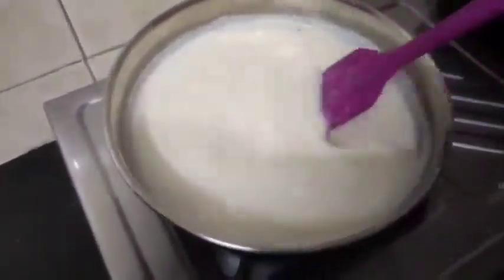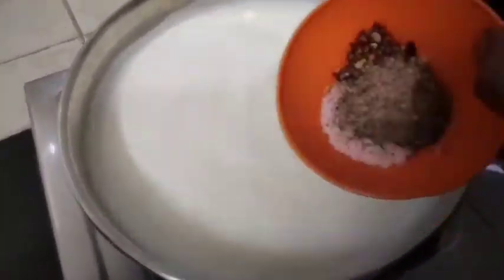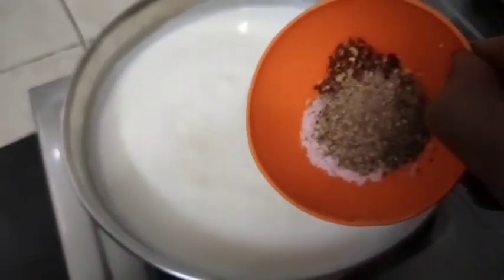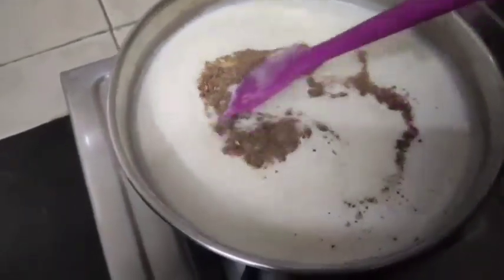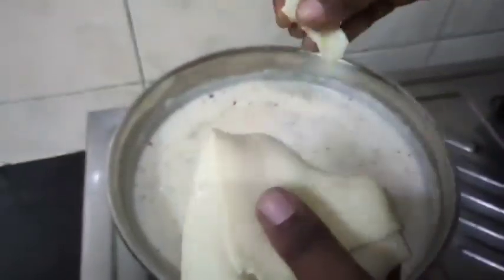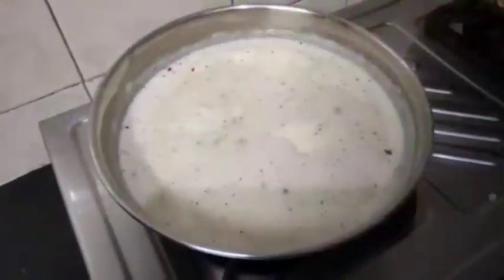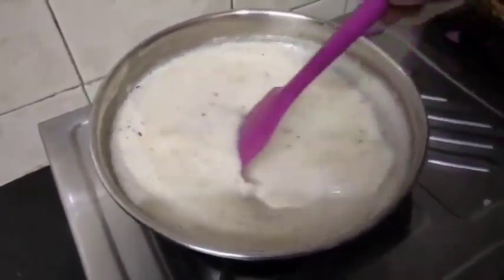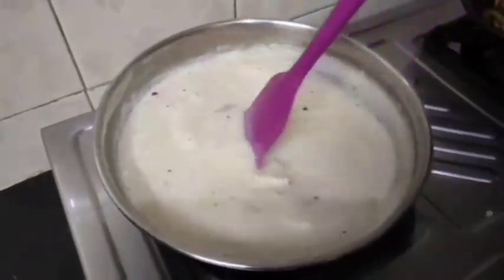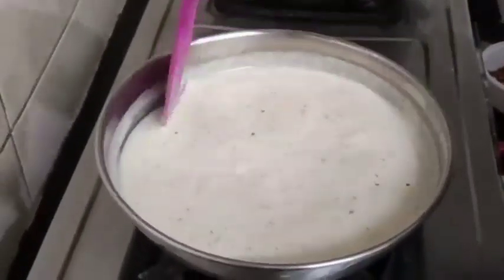Add 1 cup of pasta, 1 teaspoon of oregano, red chili flakes, pepper powder, 3 slices of cheese, and our butter.